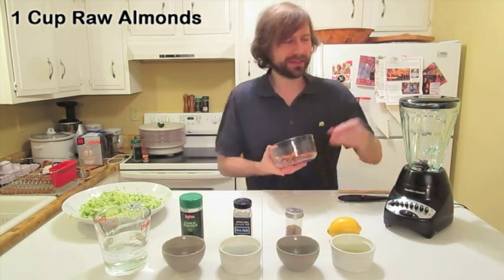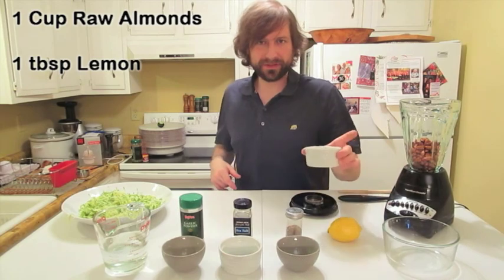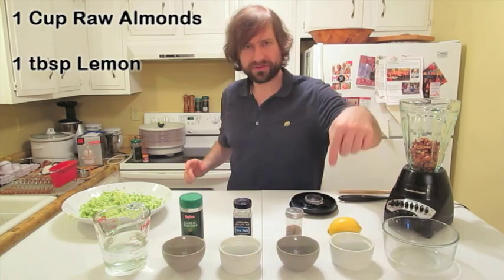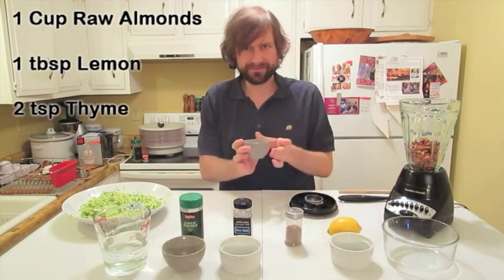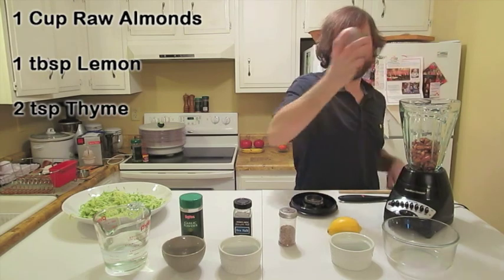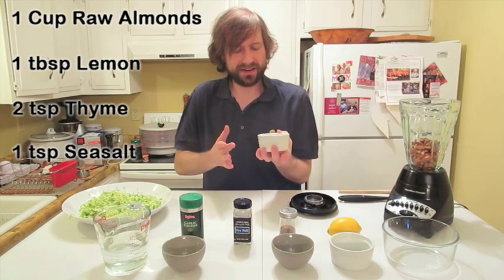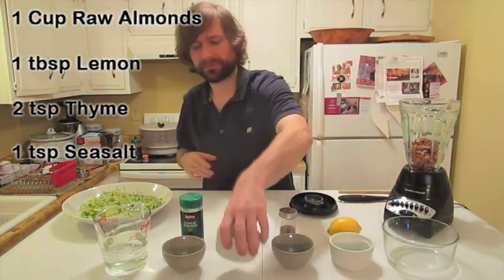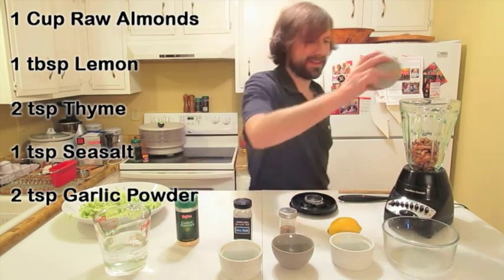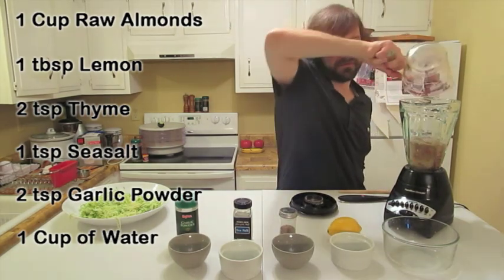I'm gonna dump them in. We got one tablespoon of lemon that we squeezed in, some thyme — it's an herb — put that in there. We got sea salt, one teaspoon of sea salt, two teaspoons of garlic powder, and one cup of water. Just put it all in there, fantastic.